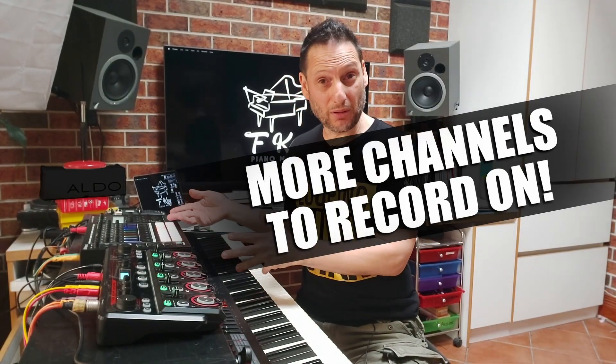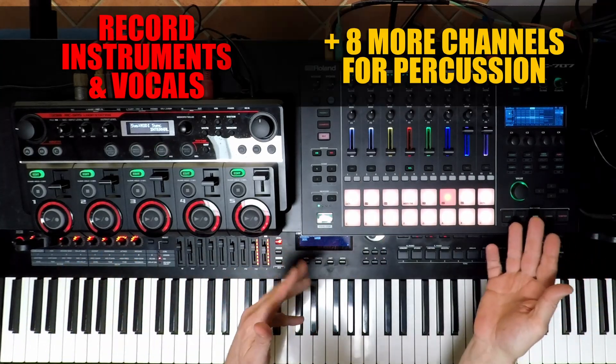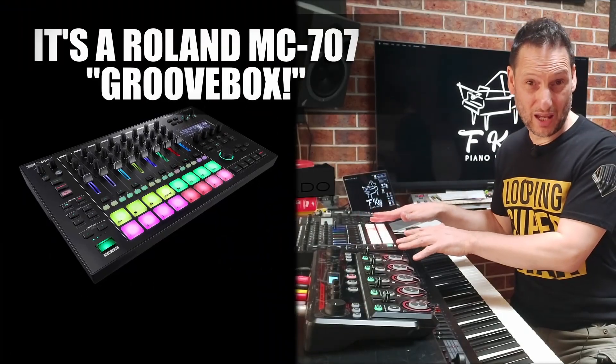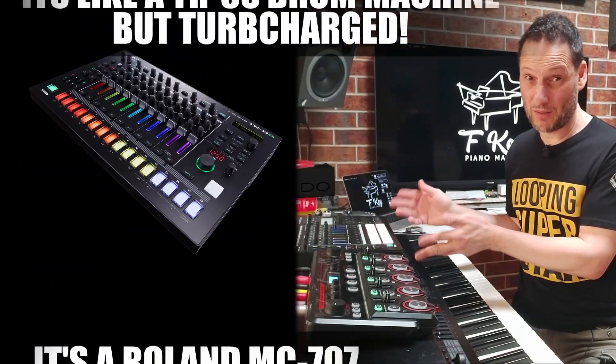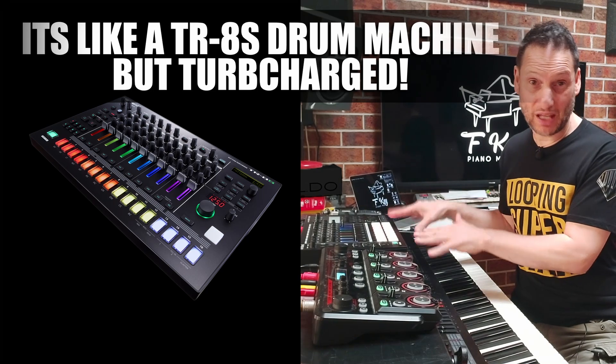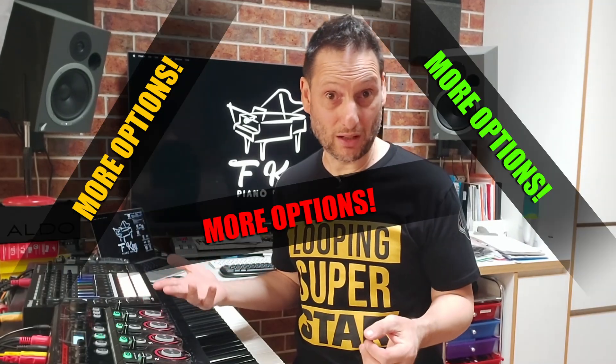Why would you get a drum machine? Well, you have the option where it adds additional channels that you can play with. So you've got your instrumental channels and then you've got all these drum channels to work with. Technically, this is not a drum machine — it's a Roland Groovebox, but I use it like a drum machine with the added benefits. You can add a lot of samples and instruments if you want to as well. Let me show you how I do this to massively expand the options I have when performing live.